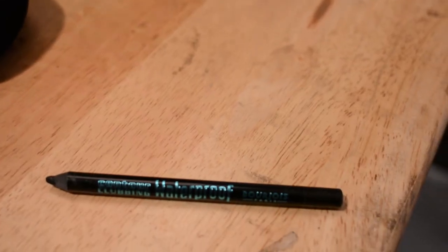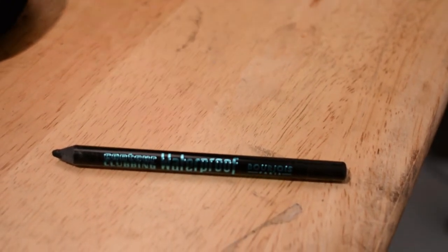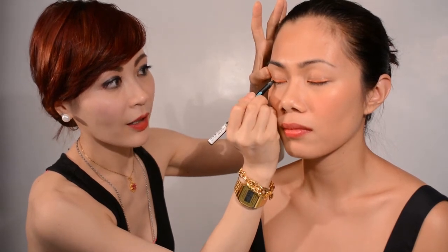But let's go to the next step. The next step is applying a black eyeliner on top of it, but not on the whole area, of course. And we're using Bourjois — this is a waterproof black liner. I'll apply it on the roots, okay? Over lashes.